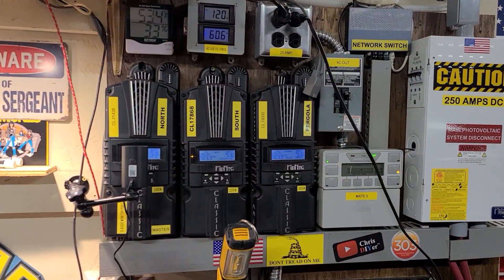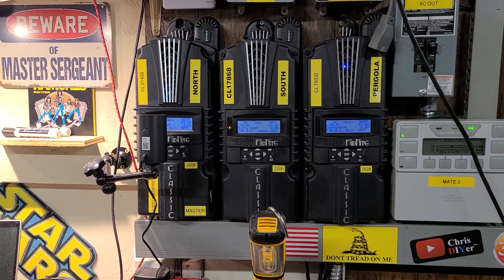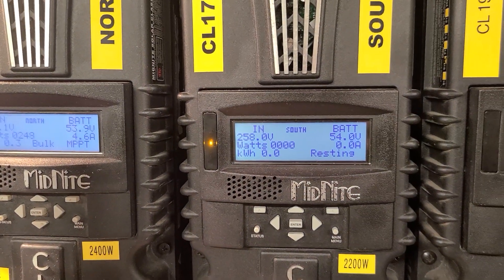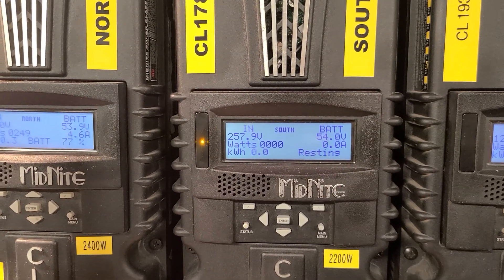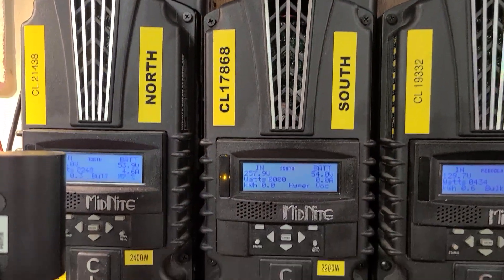Normally high voltage is a good thing, but too high a voltage is called HyperVOC — hyper voltage open circuit — and that's what's going on with the south array I just pointed to. It's sitting at almost 258 volts, and this charger can't handle that high of a voltage.